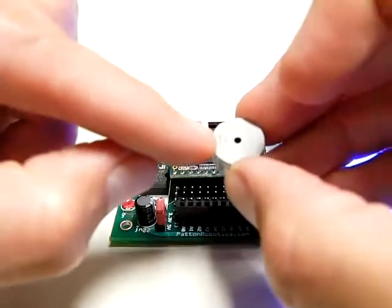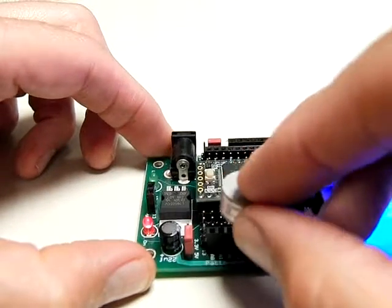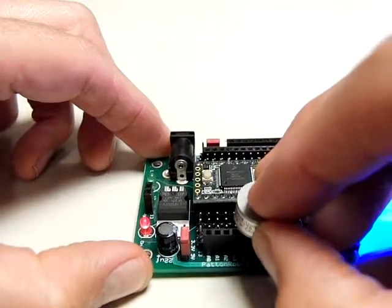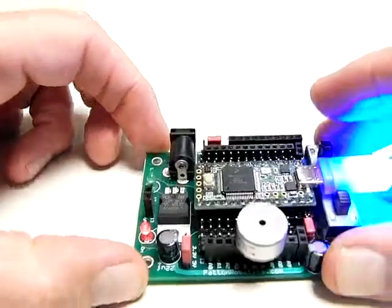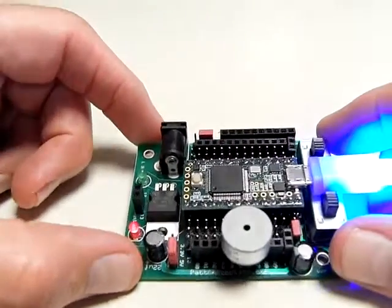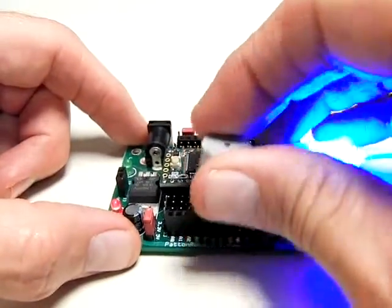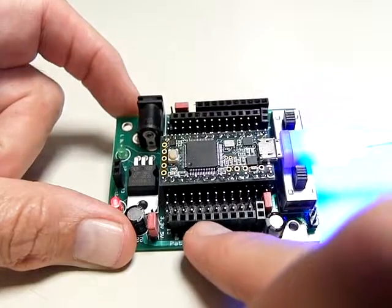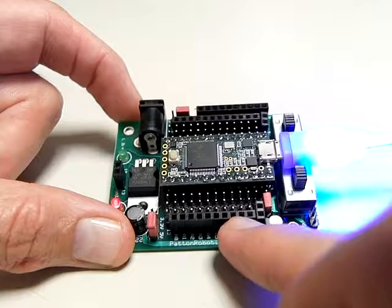So here we go. Positive goes into pin A4 — that's A0, A1, A2, A3, and A4. And there you have it. So without even using the motherboard's power or the motherboard's ground pins, we're able to use the Teensy pins — one to supply power and the other to supply ground.